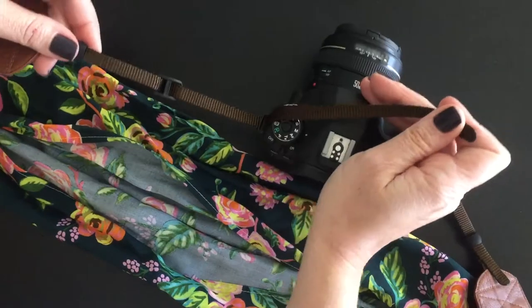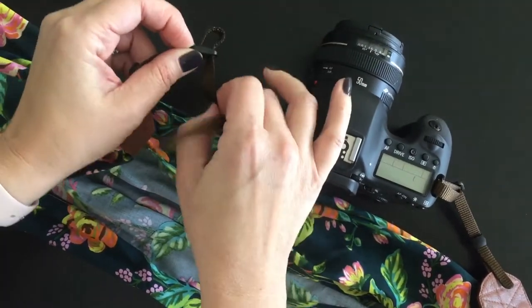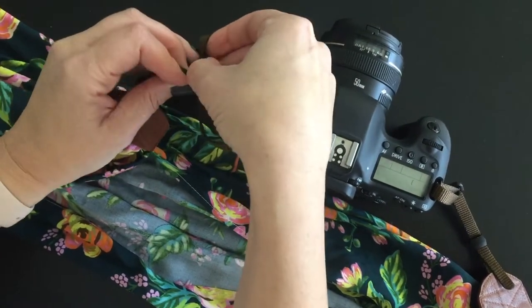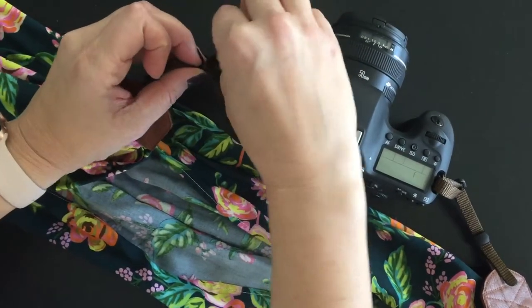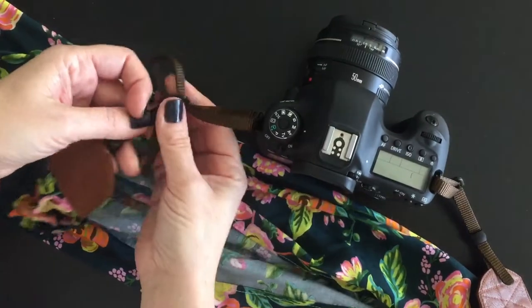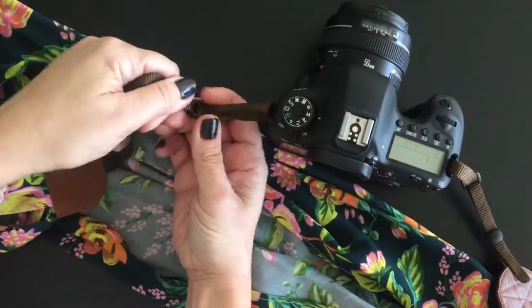Thread up from the outside in, push a loop out here, thread through, out and through the bottom again, and adjust as needed.